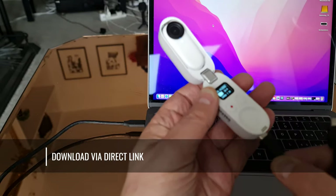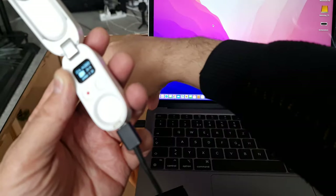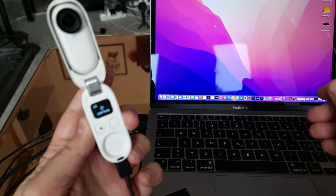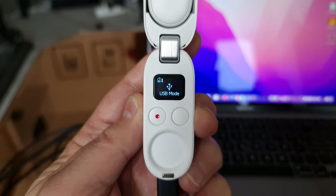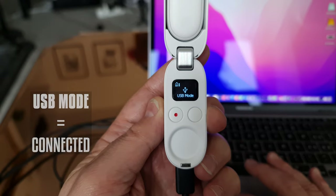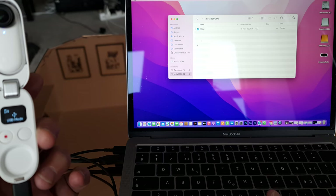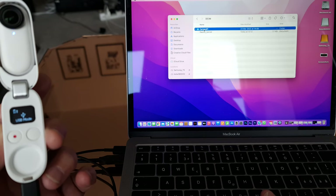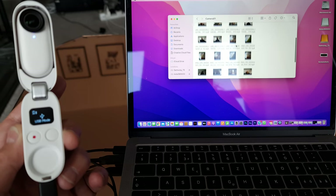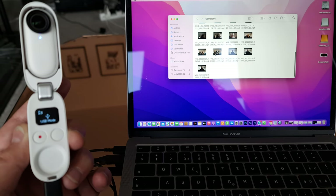You can access your Insta360 Go 2 media files by connecting the charging case to your computer with the cable supplied — or a USB-C to USB-C cable. The Go 2 will switch to USB mode, indicated in the mini screen, and the device should appear as an external drive. Open it up and navigate to the folder containing the files. They look a bit different depending on which format you used to record them, and also look different to how they appear in the Insta360 app or Studio software.